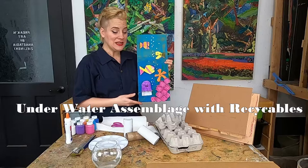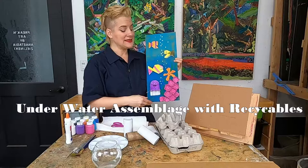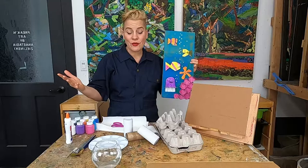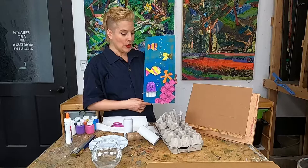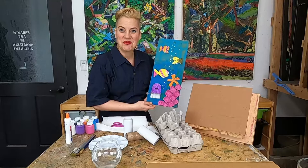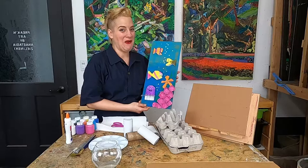We're going to be making an assemblage using our recycled materials. Assemblage is a type of collage — it's a three-dimensional collage where you use found objects and put them together to make your artwork. For our underwater assemblage piece we're using some egg cartons, toilet paper rolls, and a piece of cardboard, then painting it all some fun bright colors. I think it's going to be a great project.